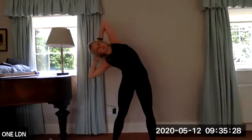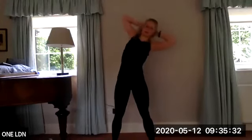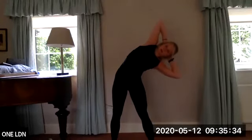Keep moving side to side — imagine you're between two panes of glass. And again, reach over, then slowly draw back. Last one, reach over.